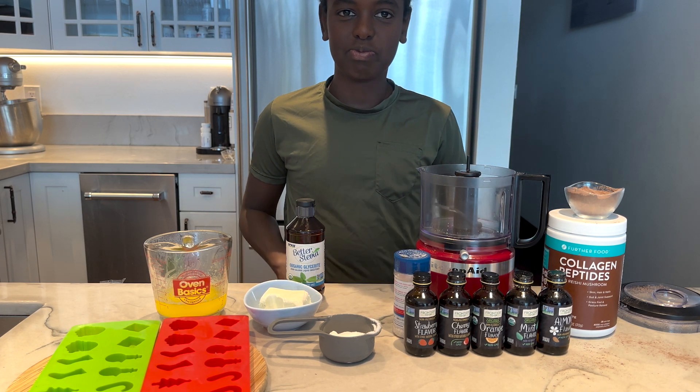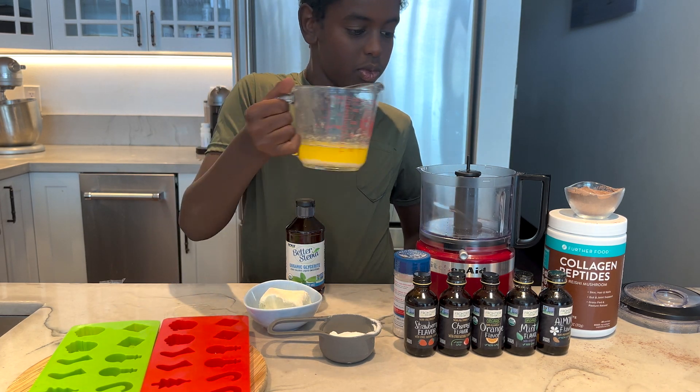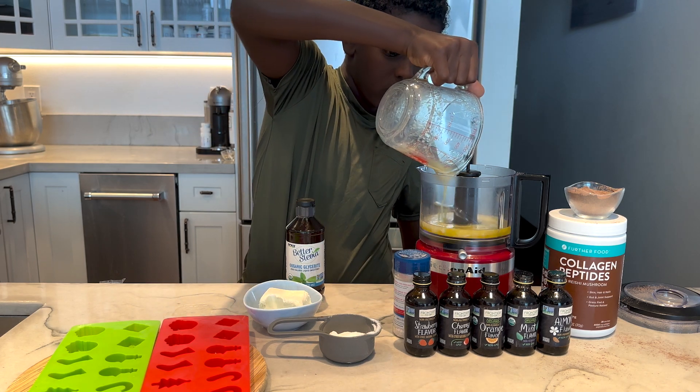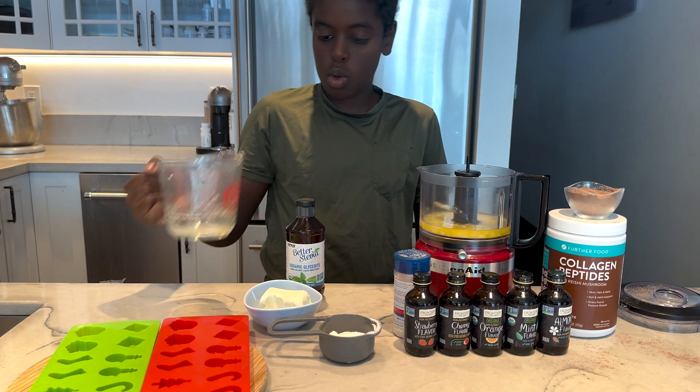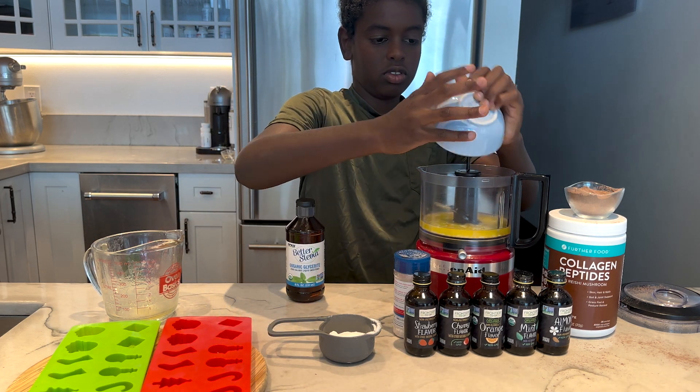What we're gonna do is we're gonna put a half a cup of melted butter into a food processor. And then we're gonna add two ounces of cream cheese. It's so easy — a little boy could make it.